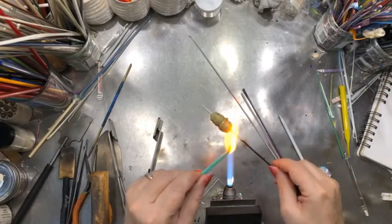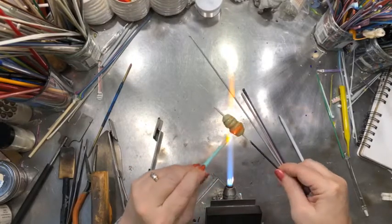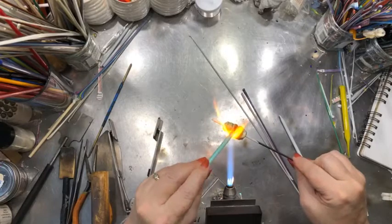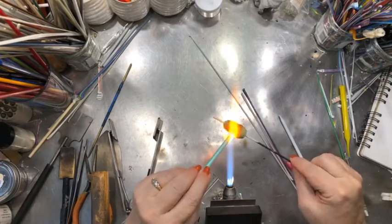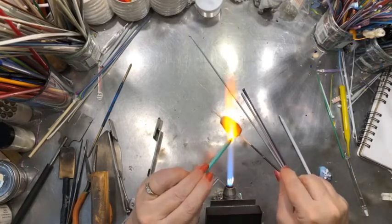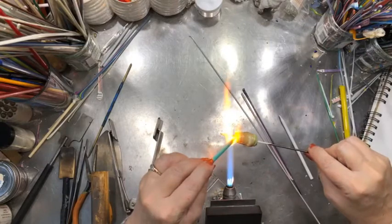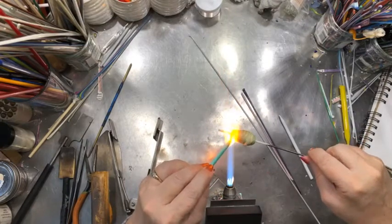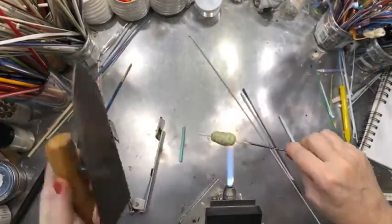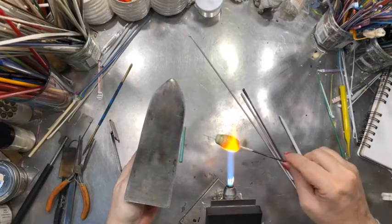I talk about encasing a lot of stringers — for me that gives a couple of things. Sometimes you don't want to do it, but encasing gives you a little more room to play with. Because it's sitting on top of the clear, if you don't melt it all the way in, you can push that color around more. So I like the versatility of that. Let's marver this and see where we are — I'm going to use my Cote Marver.